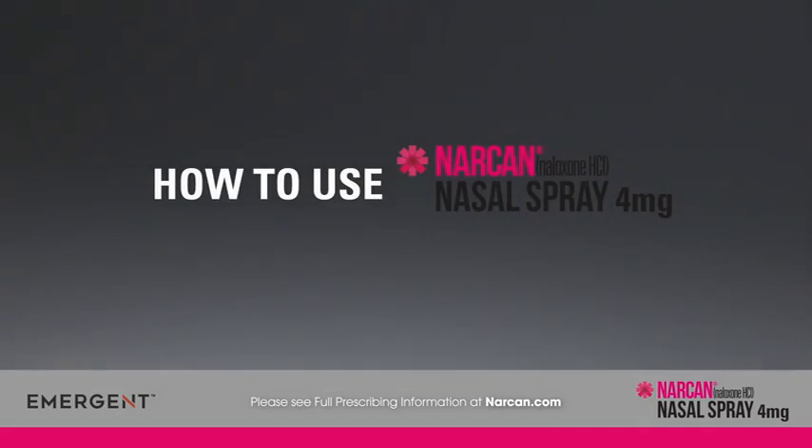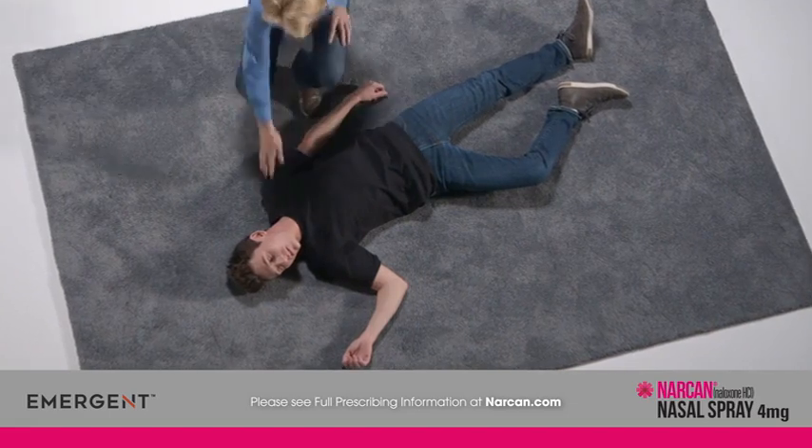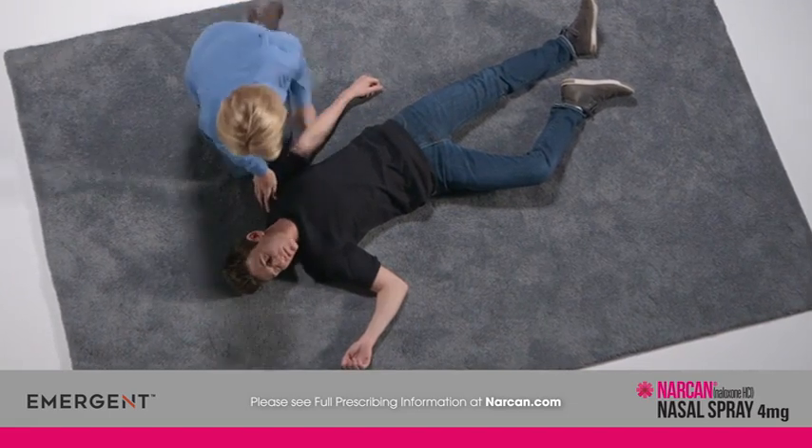Narcan nasal spray is an emergency treatment for a known or suspected opioid overdose. The appropriate use of Narcan nasal spray can help reverse an overdose.